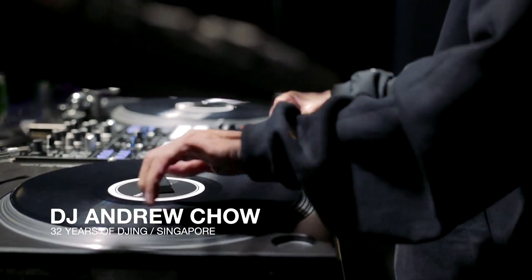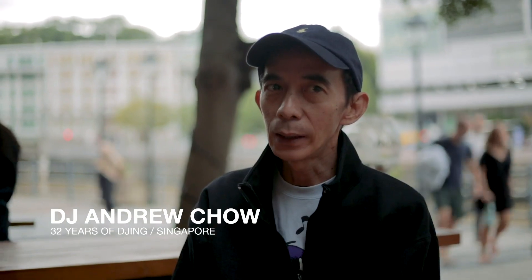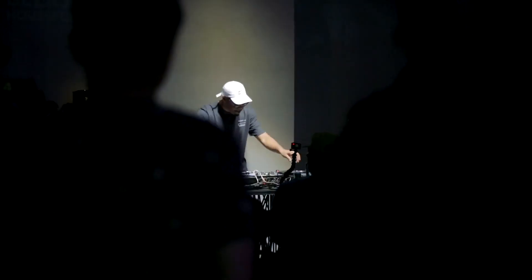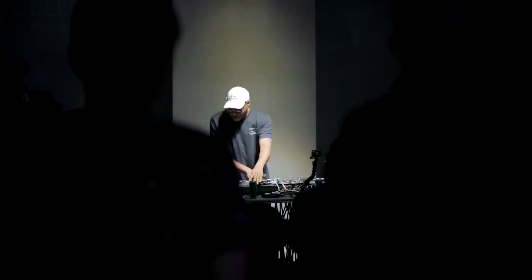I actually came across this product like eight, nine months ago. And I felt that it's actually taking this turntable thing to the next level. I feel that a lot of the old guys — in fact, everybody — will start playing turntables if this device kicked off.